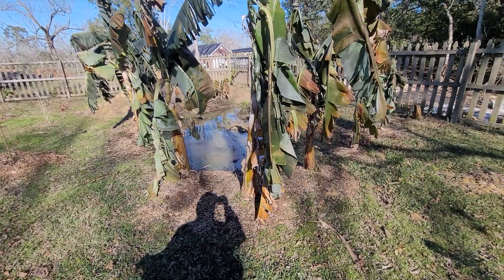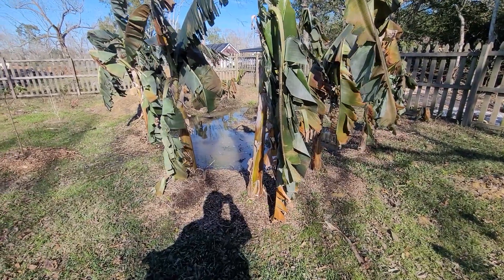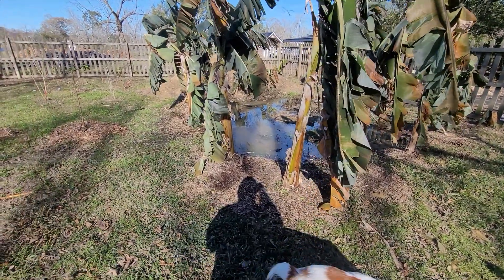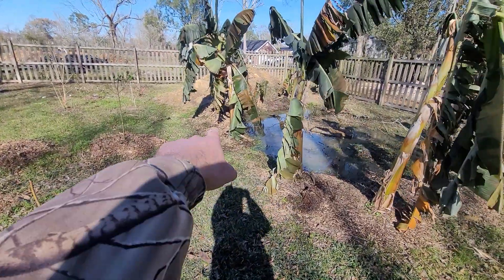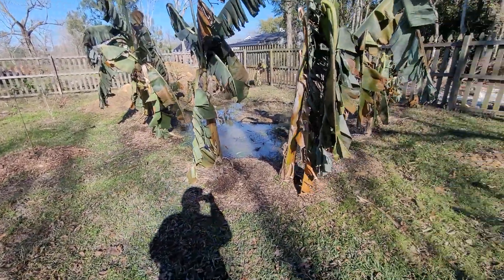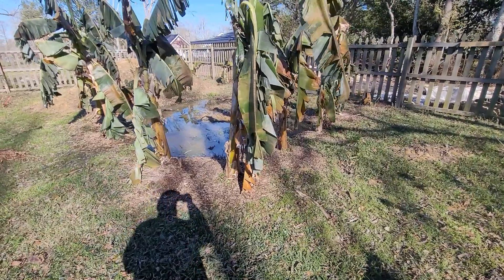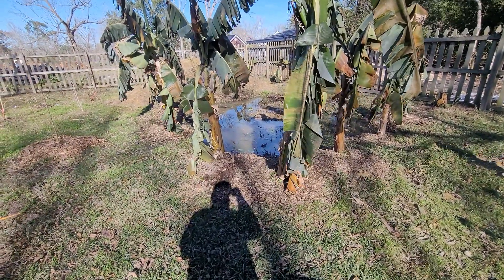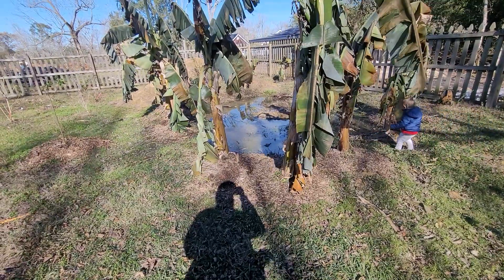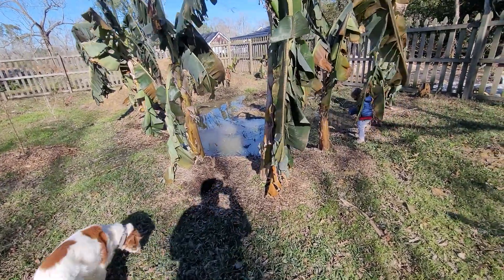They've been in the ground for over a year now and they've grown pretty big. Some of these are 10 inches in diameter, some a little bit smaller. We've got a bunch of different varieties: Orinoco, Ice Cream, Goldfinger, Cavendish.